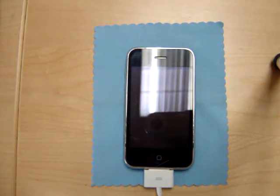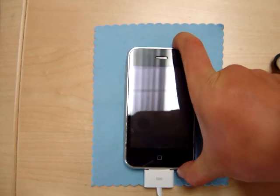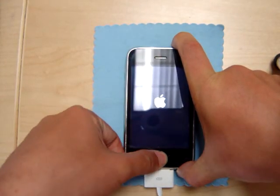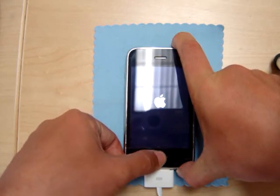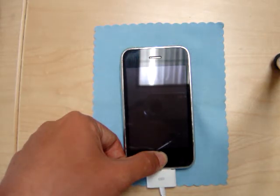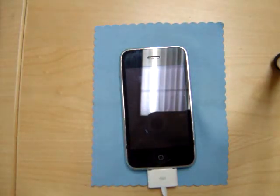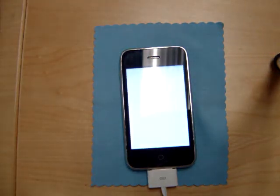To enter into DFU mode, first start off by holding the power button for roughly 10 seconds. Then hold down the home button for about 10 seconds or so. Finally release the power button, but keep holding on to the home button. And there you have it. Red Snow will detect that it is in DFU mode and you just let the program run its course, and that's it.